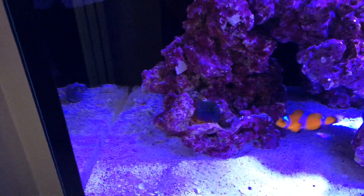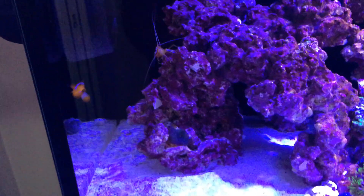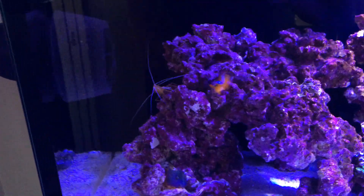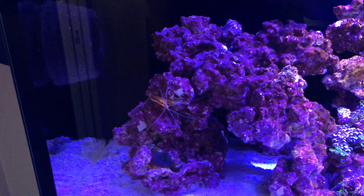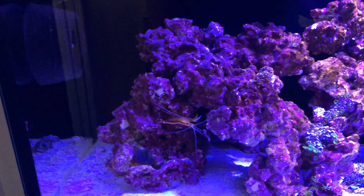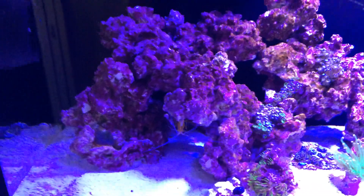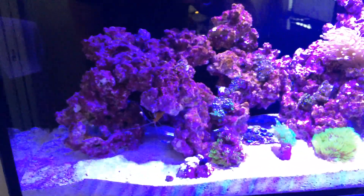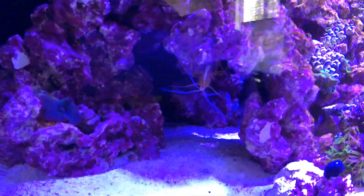I often enjoy these videos on YouTube — one is Inappropriate Reefer, Nathan Willard, he has a beautiful Red Sea Reefer 250 I believe, and videos from Bulk Reef Supply. I could go on and on but I won't. There's a little cleaner shrimp here, he's doing pretty good.